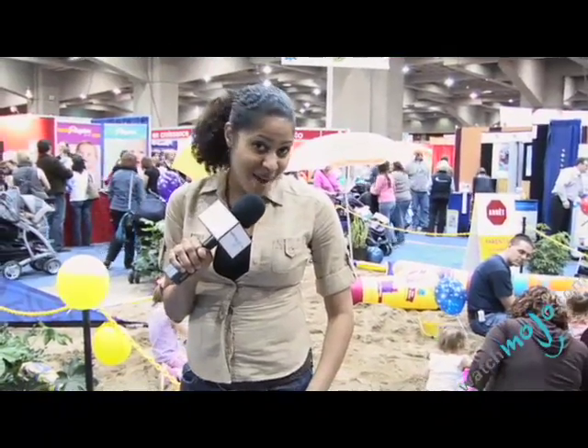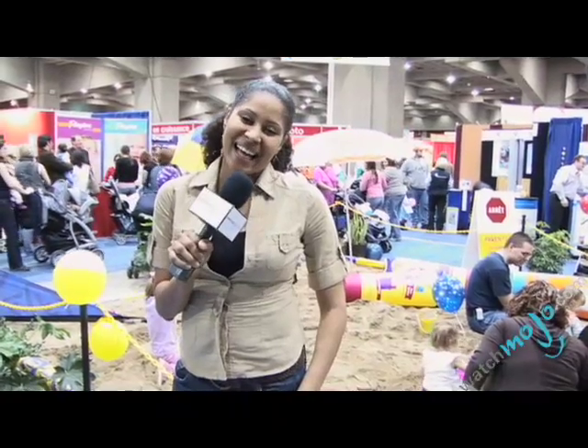Hi, welcome. It's WatchMojo.com and it's your girl Pascale. I'm back. Hope you guys have been good. I'm here at the Motherhood, Fatherhood and Baby Expo. And today we're going to be looking at some interesting cool stuff, from baby items to baby fashion to mommy fashion too for the pregnant mommies out there, and pretty cool items you can use for your baby stuff, like car seats and things of that nature.